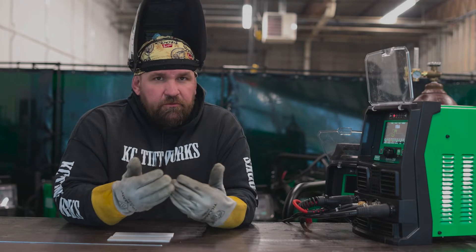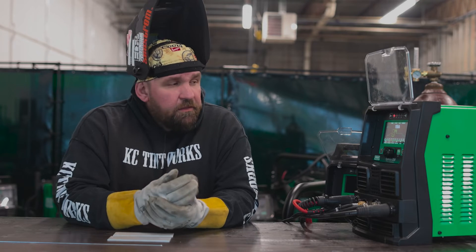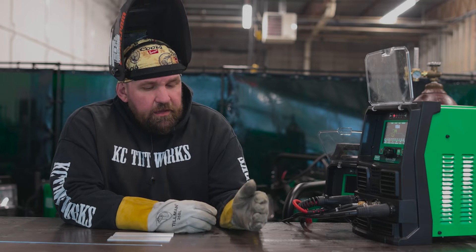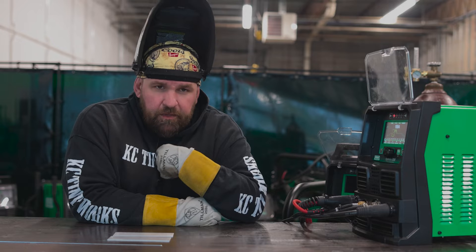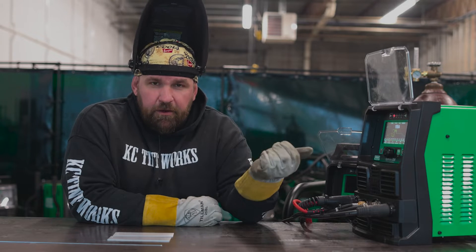Some of them were two or three months old, some of them were brand new, so we swapped them out because that was the right thing to do. I also wanted to get those machines back to me so I could troubleshoot them and see what was going on so we could make the machines better.